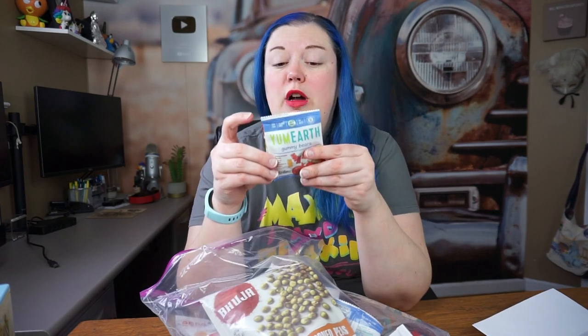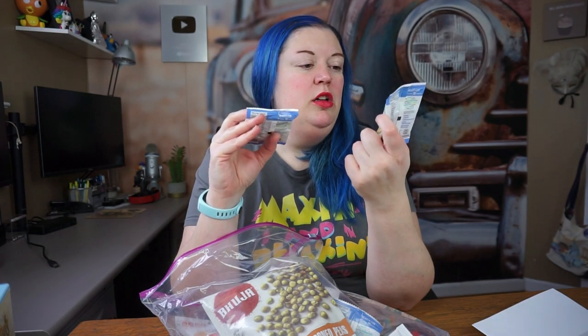We have these Yum Earth Gummies. These are delicious. They have a bunch of different gummy bear flavors in here, but they are gluten free, soy free, egg free, dairy free — all the good stuff.